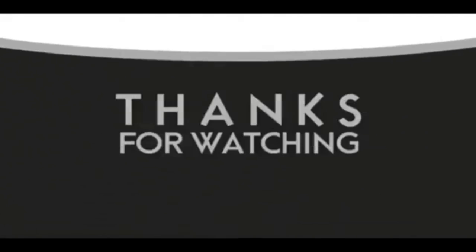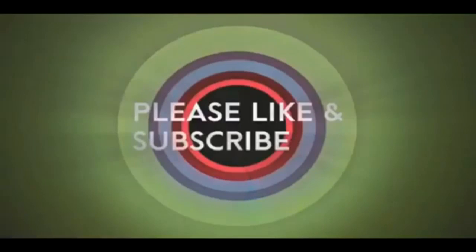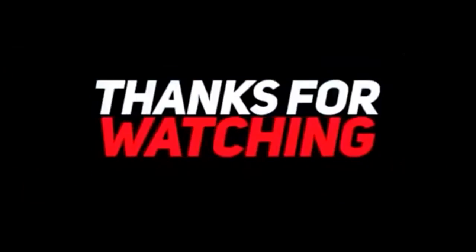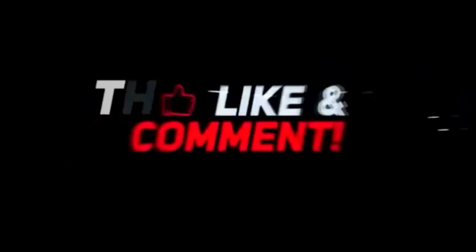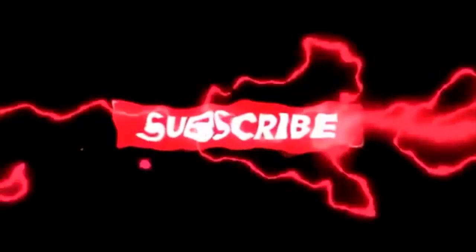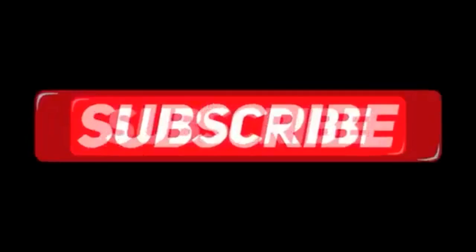If you like this video, please like and subscribe to my channel — it really would help me. Also check out the link below this video. It will take you to a review of my nine instructional videos that could be very helpful to you if you're thinking of sculpting. Good night everybody, I'll see you next time. Thank you.